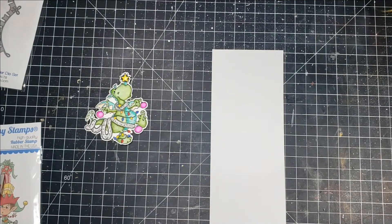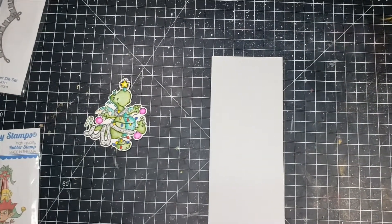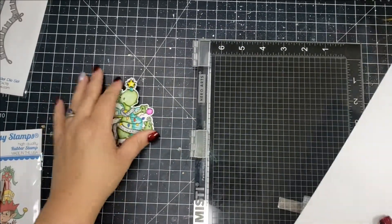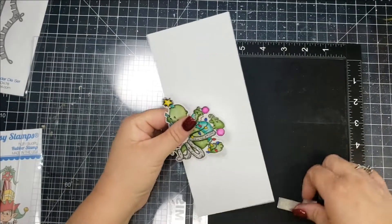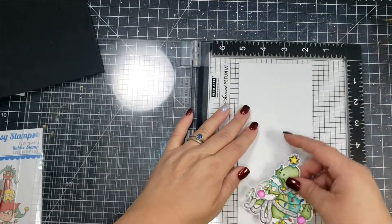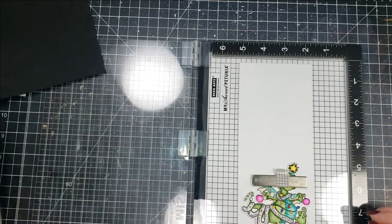The main stamp set I'm using is a Whimsy stamp set called Bart Loves Christmas, and I've already gone ahead and colored that up just to save a little bit of time. That was colored with some brush markers using water as well as some colored pencils. Now I'm going to go ahead and stamp out the sentiment, which is from another Whimsy set called Balancing Elf.